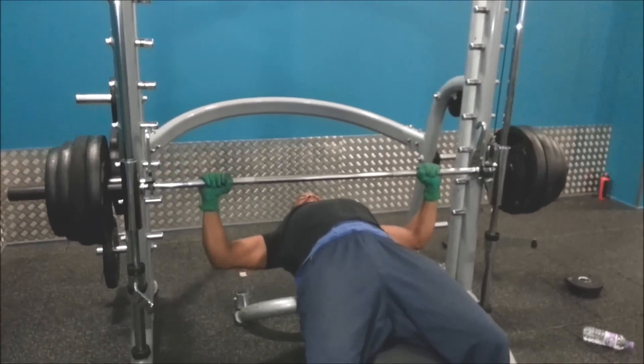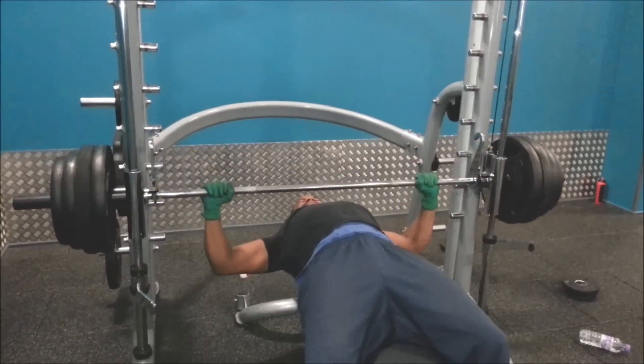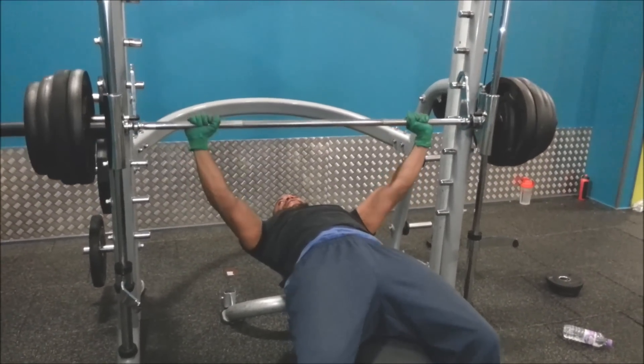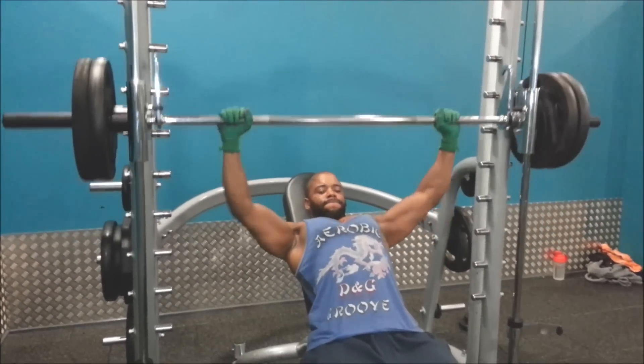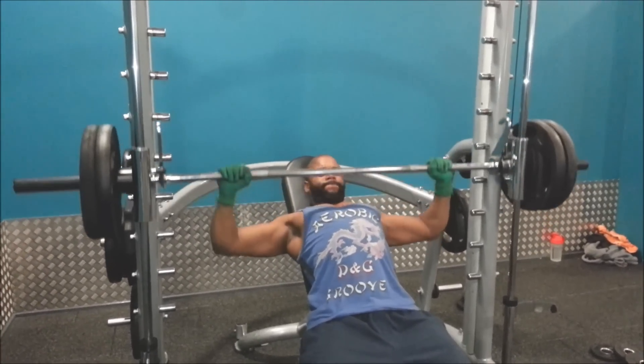Here we're doing the normal standard flat bench press — 65 kilograms on both sides on the Smith machine. Why training the Smith today? I thought I'd just try and isolate the muscle a bit more and go straight out heavy.